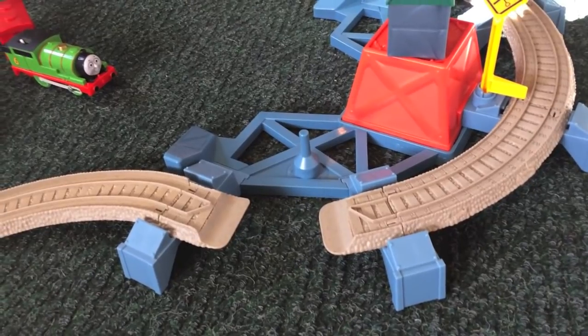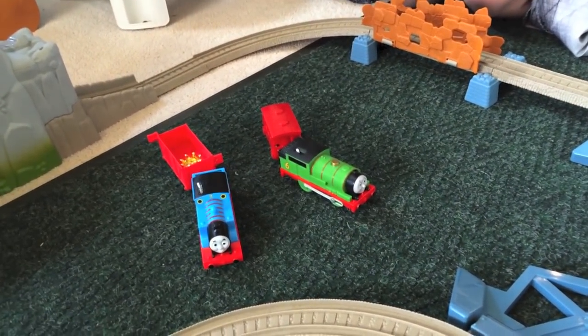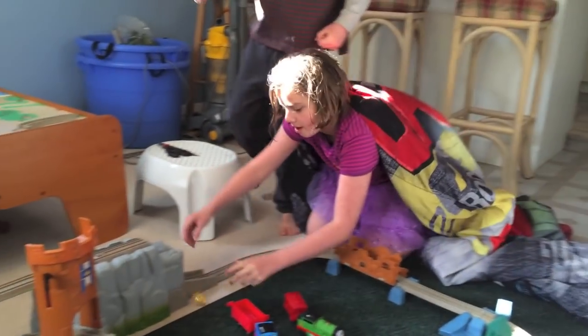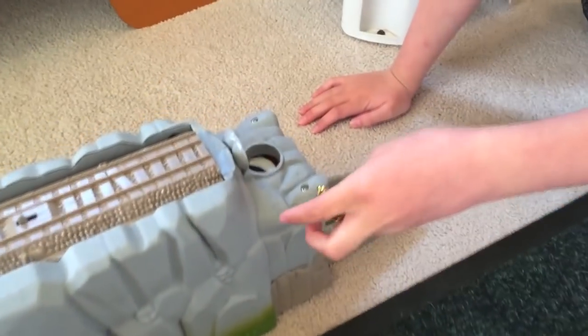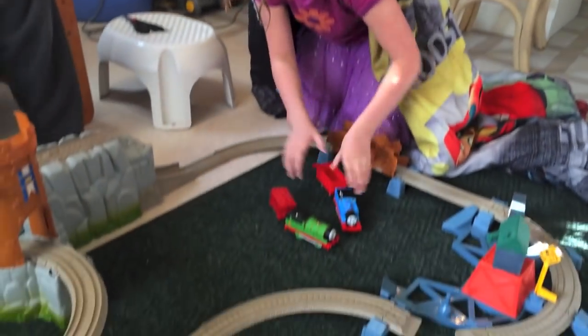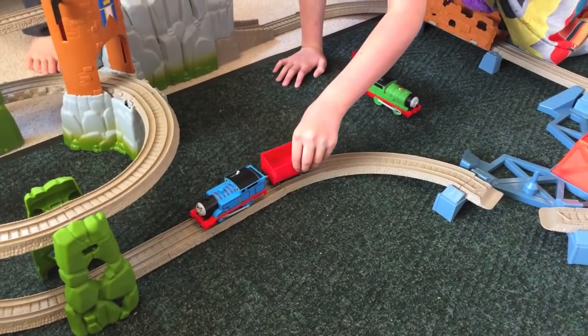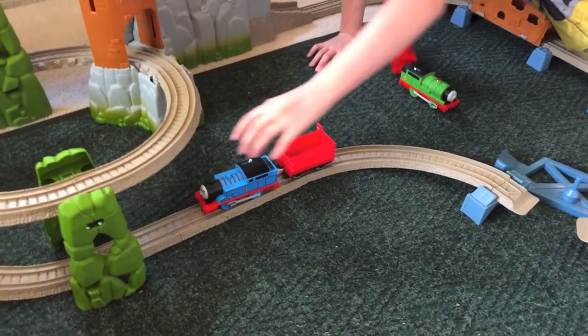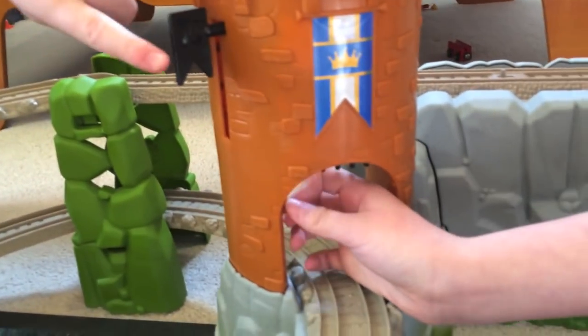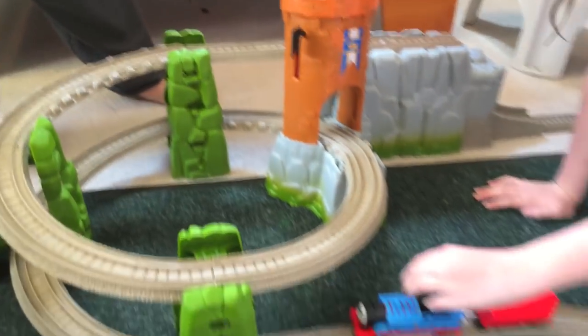We also have Percy from another set here, but we've got Thomas and we're ready to put him on the track. There's this little flap under the mine — you sit the crown here on this white thing, and when Thomas passes and the flaps open, it will fall into his freight car. I'm supposed to start Thomas about right here with nothing in the car. The swinging crank is supposed to be triggered by the freight car, but we'll see.